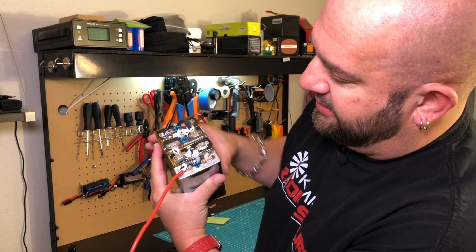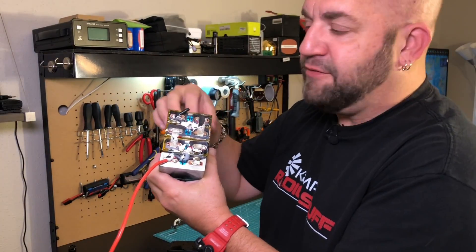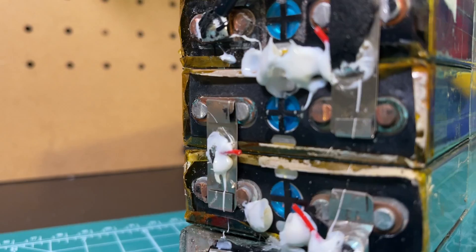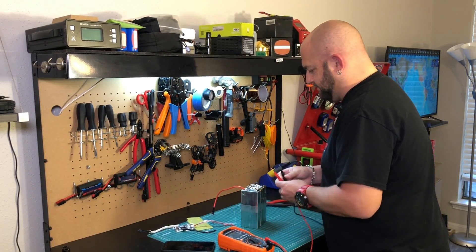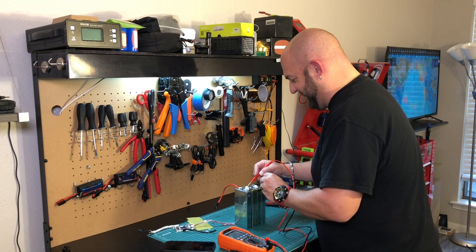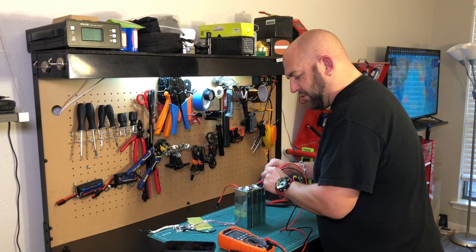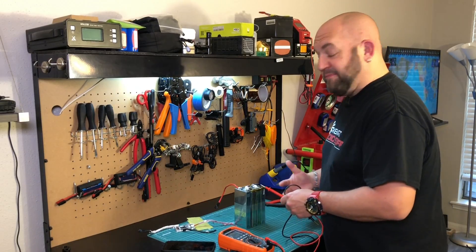These terminals look like they've been sheared off - like they had another life before ending up in this Chins battery. These were definitely in service before. Just for fun, let's check if the cells are balanced. The first cell is at 3.45 volts, the second is at 3.33, the third is at 3.3, and the fourth is at 3.4. So 3.45, 3.33, 3.3, and 3.4 - totally not balanced.